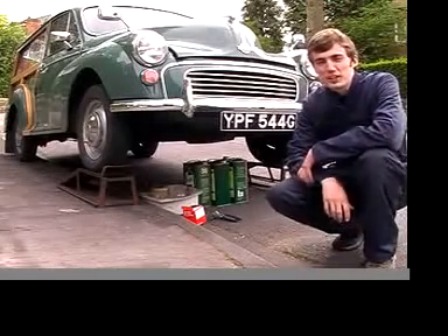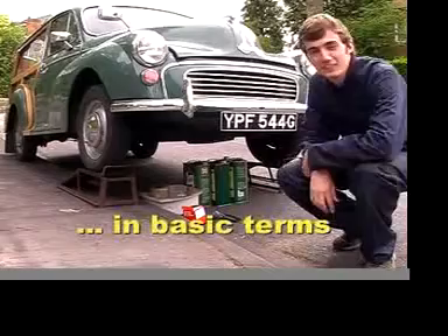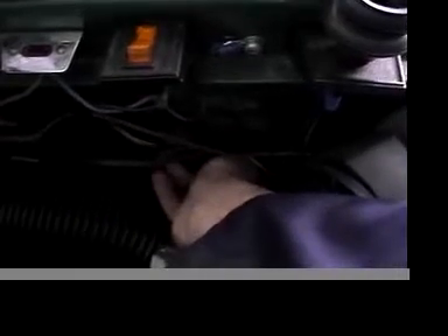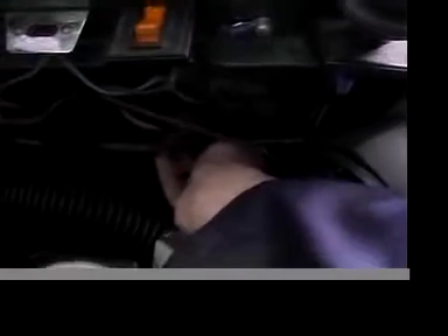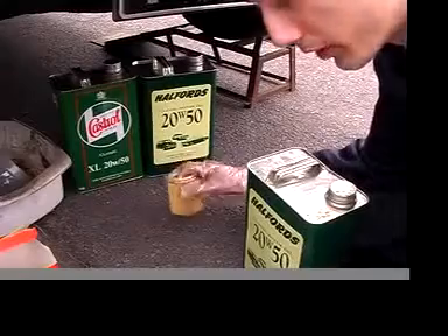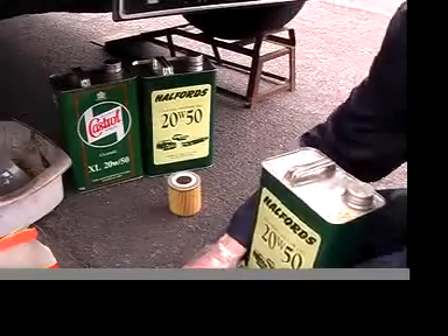I'm going to show you how to do an oil change on a Morris Minor. I open the bonnet with a lever underneath the dashboard. All I'll need is some new oil, a new oil filter, and spanners.